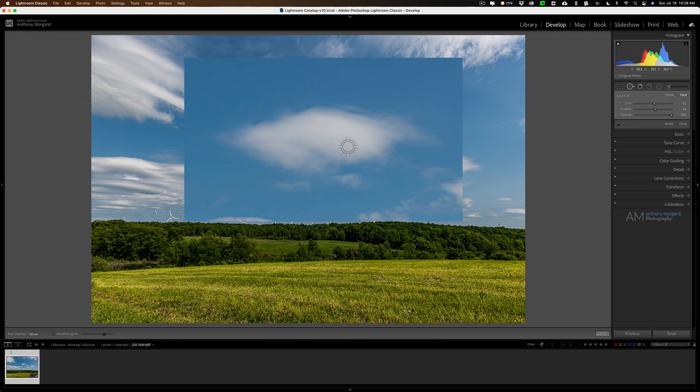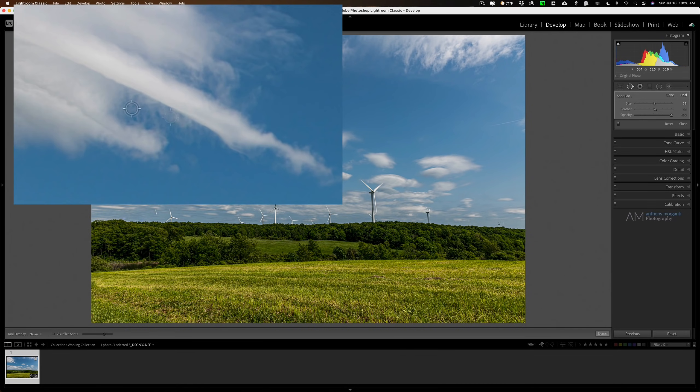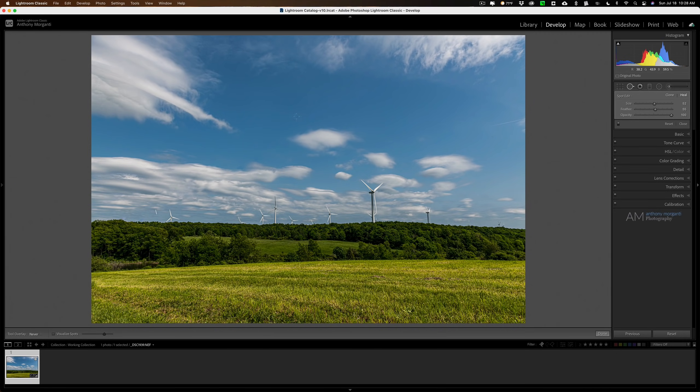Look back over where I removed that power line — it looks more natural now. You can tell there's something slightly off right where I removed it, but anyone else looking at this won't notice. Look how these clouds look up here — sometimes clouds just look odd, so those blend right in. That's how you remove power lines using Lightroom.